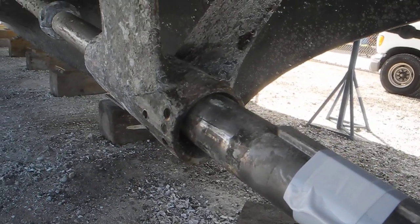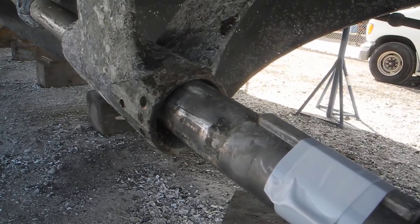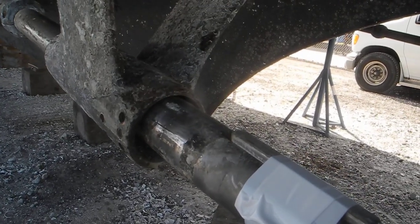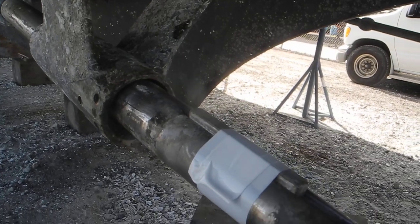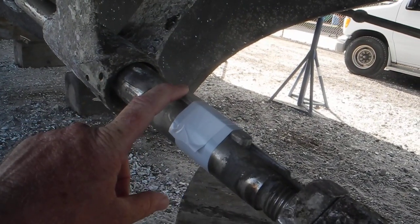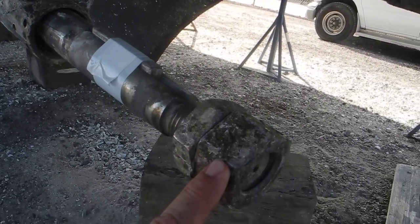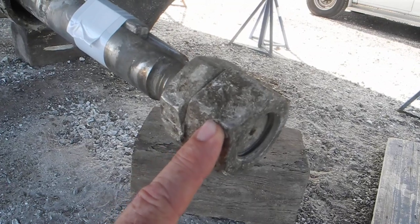There's a vulcanized rubber insert inside of that bronze piece and it has to be pressed back in hydraulically. Here you can see we've taped the key for the propeller so that won't be lost, and we've got the half nut and the whole nut, which is the correct order for putting the propeller back on.